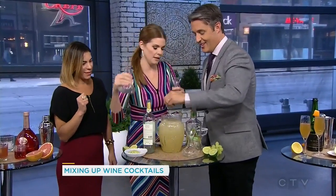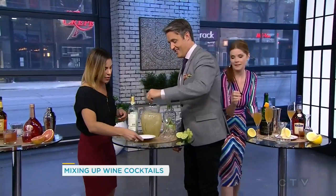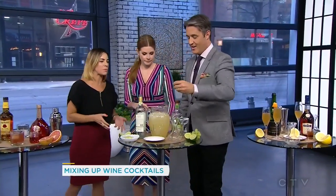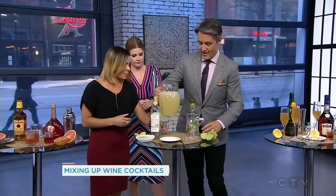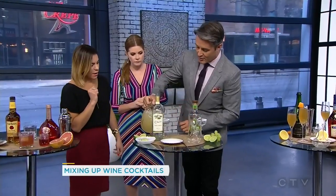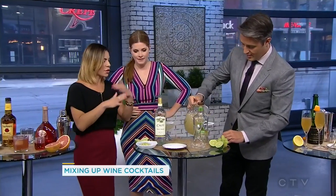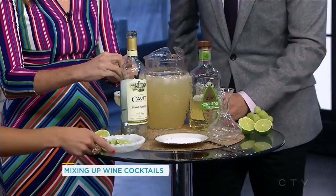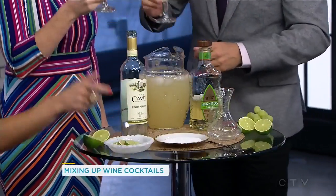I've rimmed your glasses with salt already. So this is a twist on a traditional margarita, which we all love — we've just added in a little bit of pinot grigio. I've used an Italian pinot grigio. What am I supposed to be tasting? The nice thing about pinot grigio is it's an easy grape to transition into something. You're going to find the balance is really quite nice — the acidity of the pinot grigio is going to level out. Cheers!